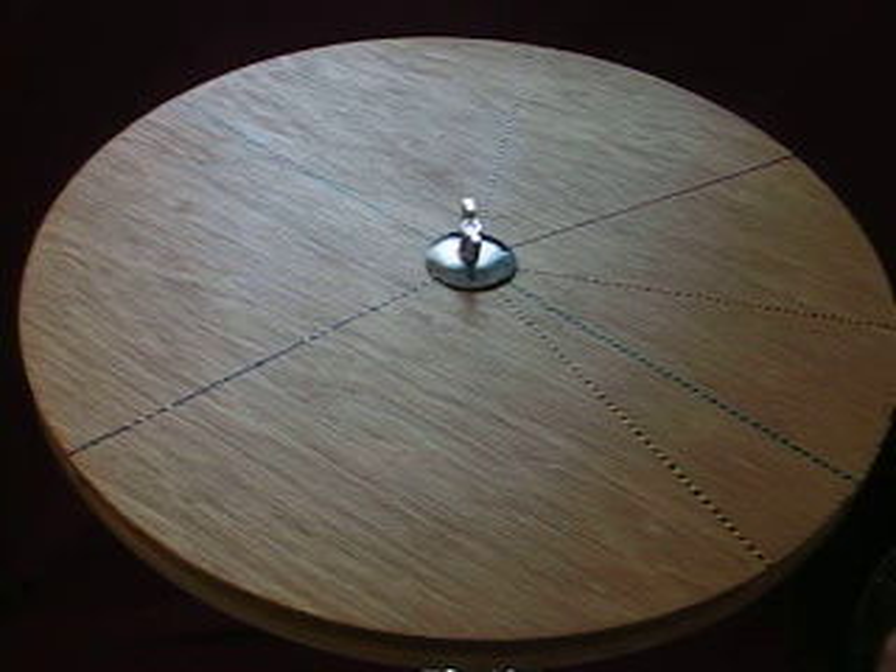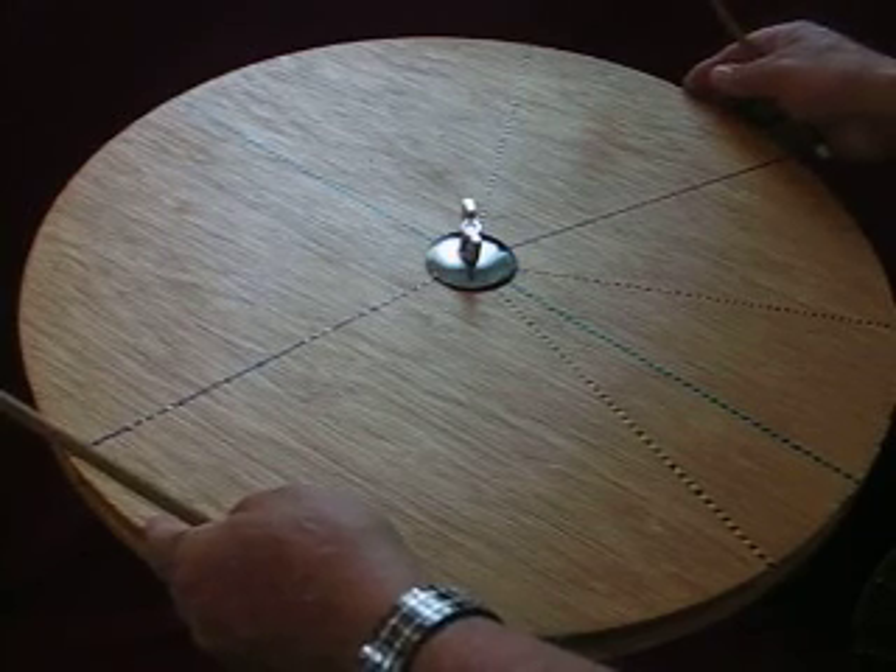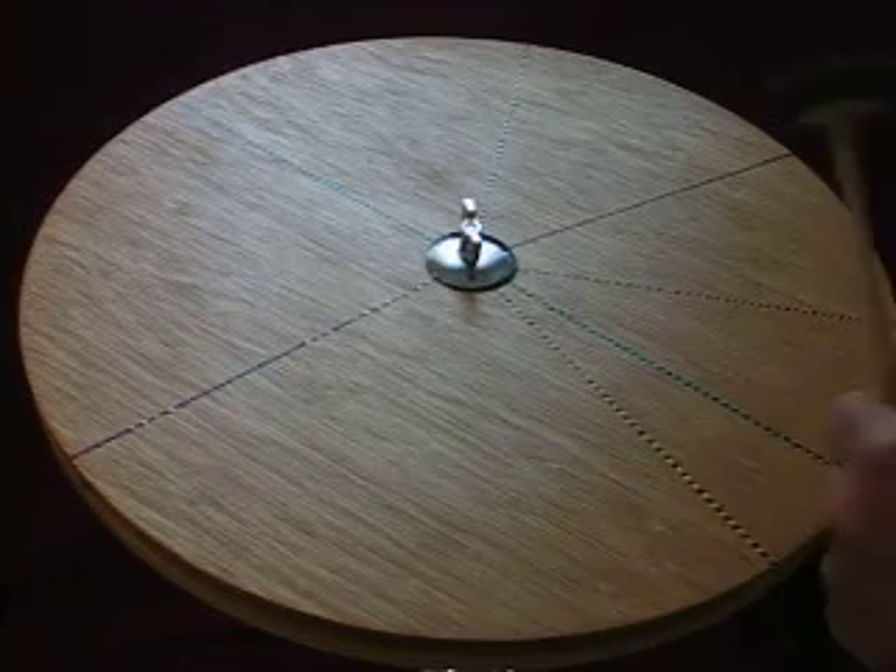Hi, this is Ken Loved Up from American Percussion, and today I'd like to demonstrate the new multi-chambered wood block. This particular wood block happens to be 20 inches in diameter, although you can get different sizes.